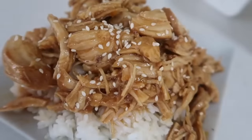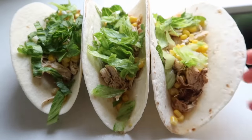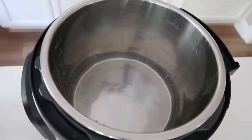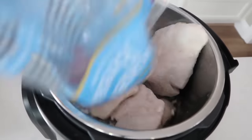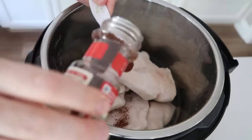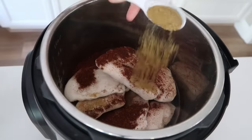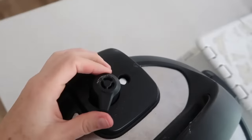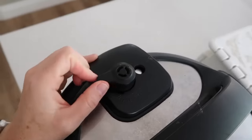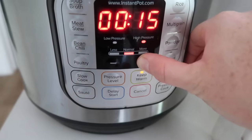Number three is four-ingredient salsa chicken. Most likely you have all of these ingredients in your house — just throw them in the Instant Pot and have a meal. Start with half a cup of water in the bottom, then add five or six frozen chicken breasts (thawed works too), one tablespoon of chili powder, and one tablespoon of cumin. That's just four ingredients. Put the lid on, make sure the knob is turned to sealing, push pressure cook or manual, and go up to 24 or 25 minutes for frozen — about 20 minutes if thawed.